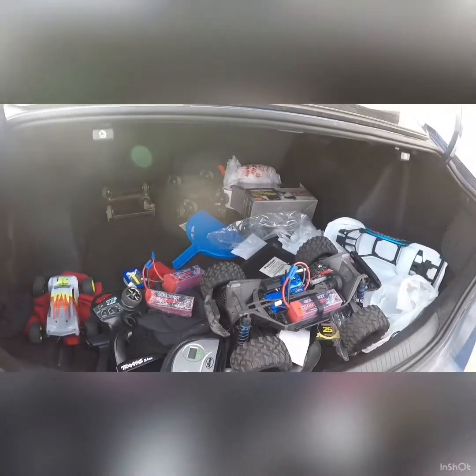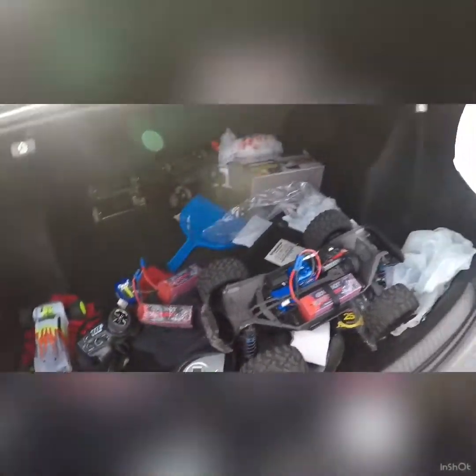So as you guys can see, that was my Traxxas Maxx — that was my first run, my first three battery packs on street, cement, or asphalt — whatever you want to call it. Three battery packs.